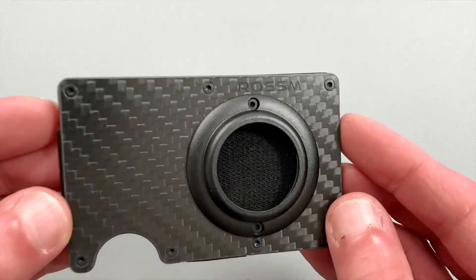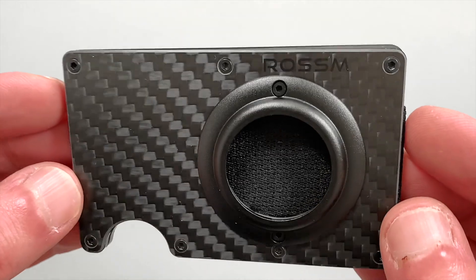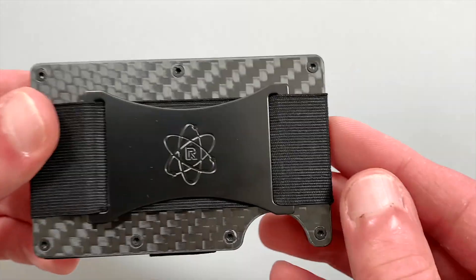This is my video review of the Rossum AirTag compatible minimalist wallet made of carbon fiber. I've tried many alternatives to bulky bifold wallets, and so far this one is my favorite.